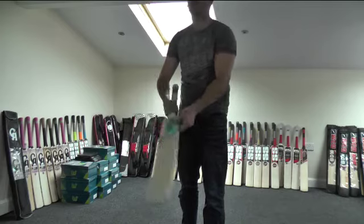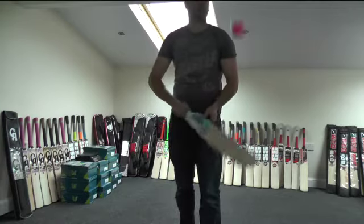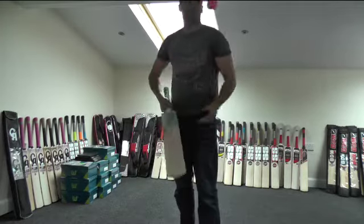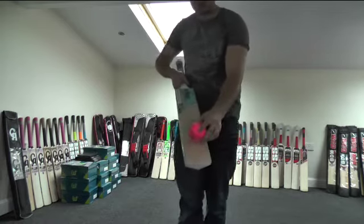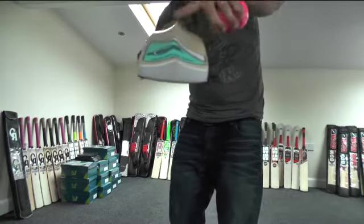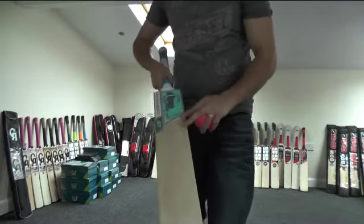It pings all the way up the blade — with that spine running up the handle and down into the toe, it just extends that sweet spot and helps this bat ping all the way down and all the way up the blade. It's got a little bit of concaving, as you can see, and that just helps with the balance and the pickup, giving a really nice pickup. It pings really well guys, so it's a lovely bat.